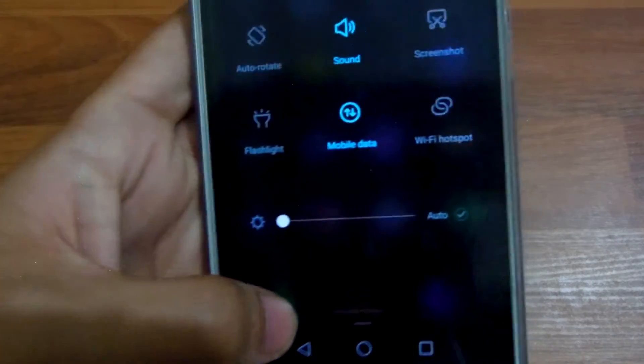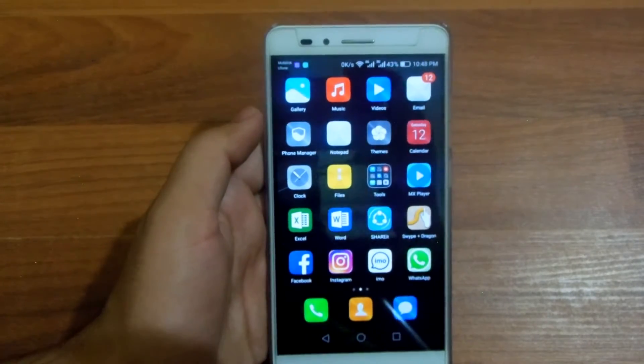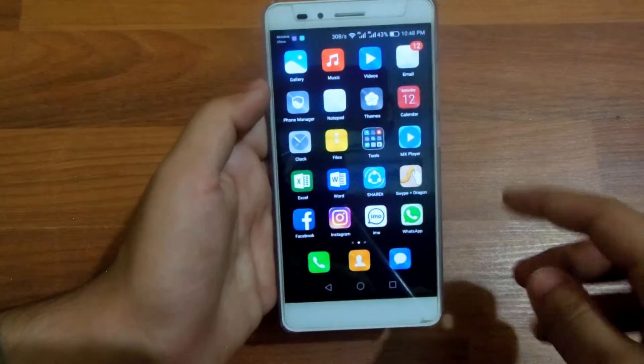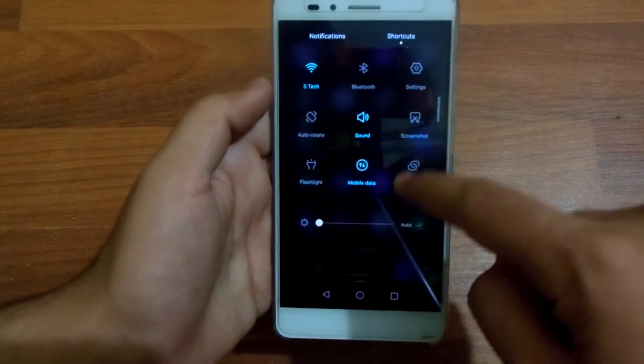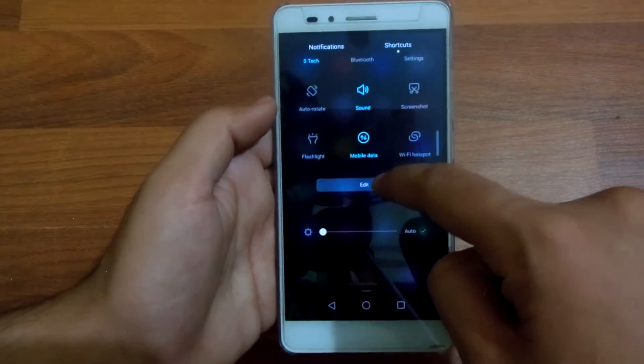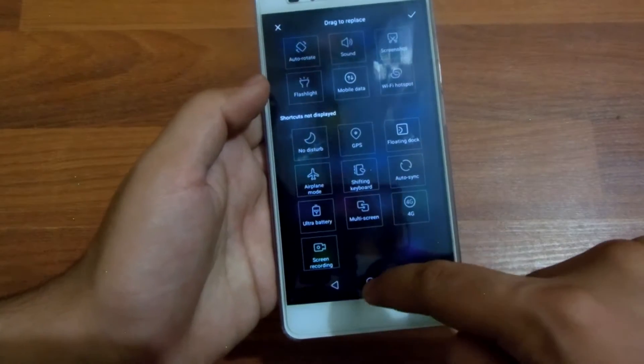Another thing is that you've got the option to record the screen on your Huawei Honor 5x. You can do that by going to the shortcuts panel and there will be a screen recording option there.